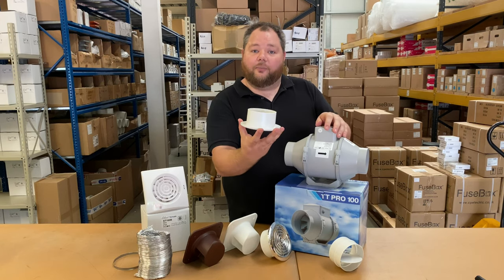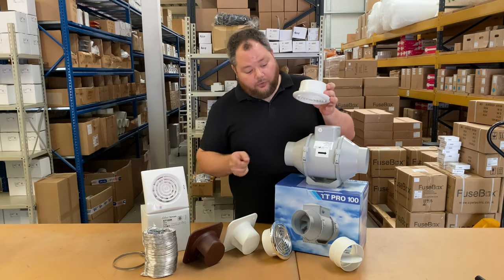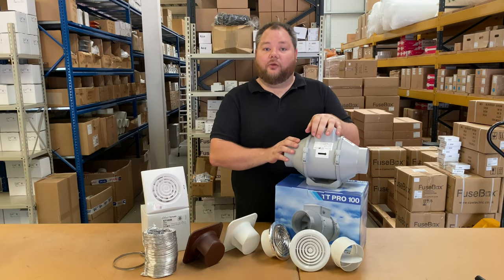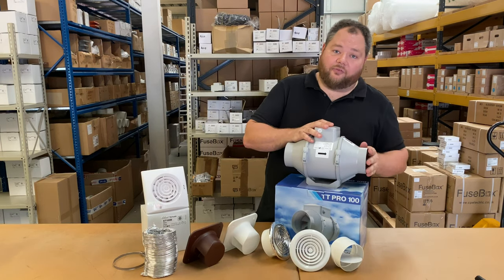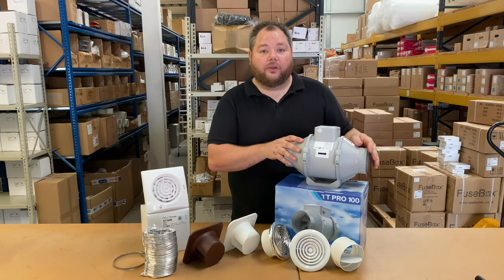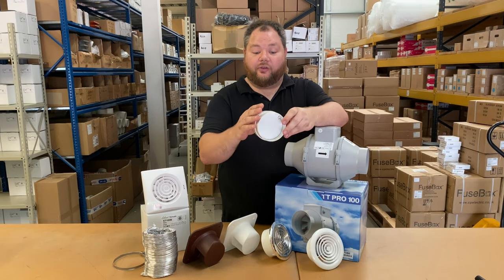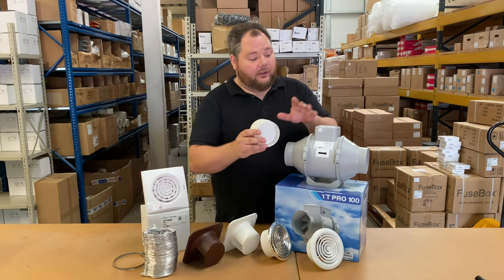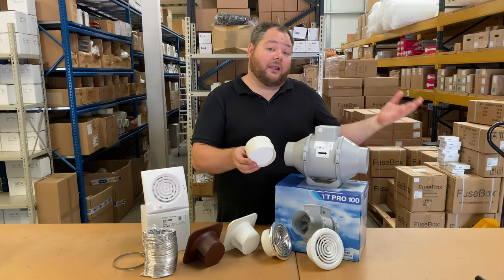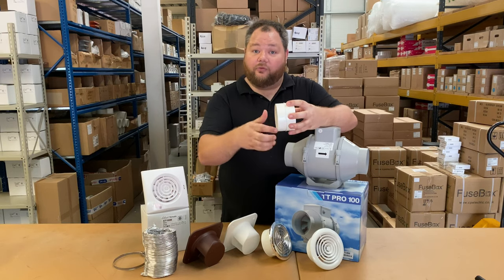This will be placed in the ceiling of your bathroom and then again using ducting like we were looking at before, this will connect from here to this side of your fan in the loft space, again attaching those with duct clamps. Now on the other side of the fan you're going to have the part going out to the outside of the house. Same ducting can be used, but here we would suggest that inline you include one of these — this is an inline backdraft shutter. Unlike your actual fans, inline fans don't have a built-in backdraft shutter, so this will minimise any drafts coming back into your bathroom when the unit is switched off. This is very easily installed between ducting on both sides with duct clamps.